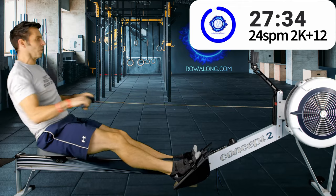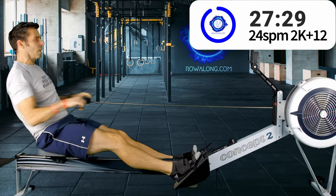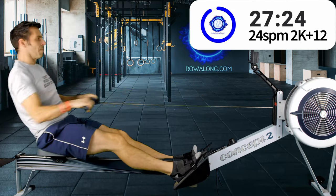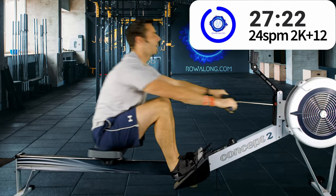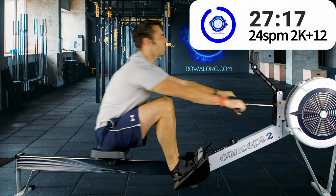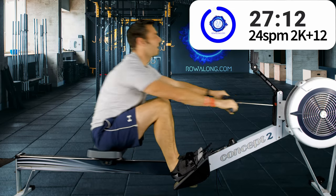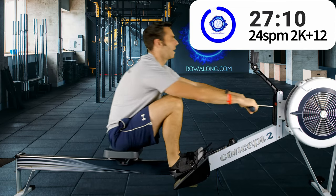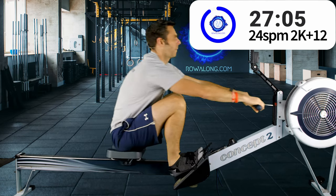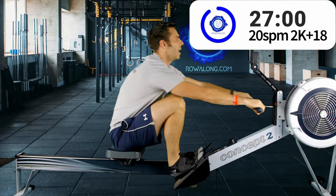Since there are no graphics on screen I have to be more precise about time — 30 seconds to go until the first change, when we're going to go down to 20 strokes per minute at 2k plus 18 pace. In 4, 3, 2, 1 — here we go, ease off to a slower stroke rate.